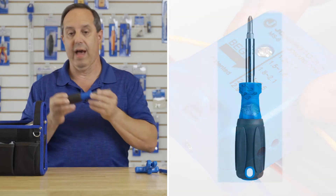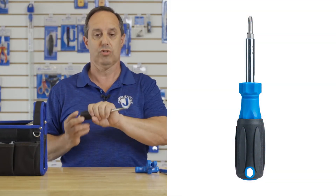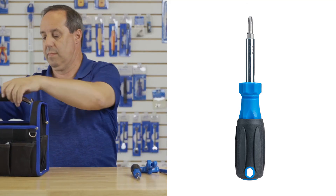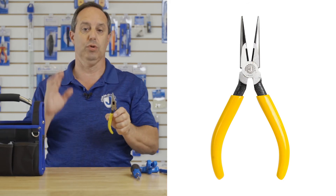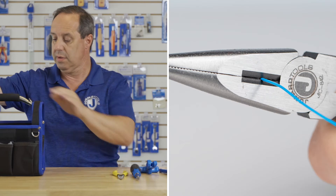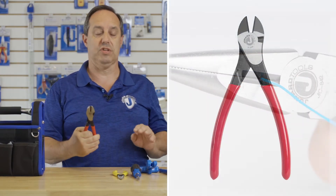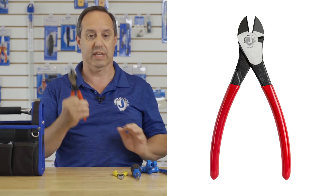We have our SD61 6-in-1 screwdriver, our JIC-842 long nose pliers, and our JIC-2288 high leverage cable cutter.